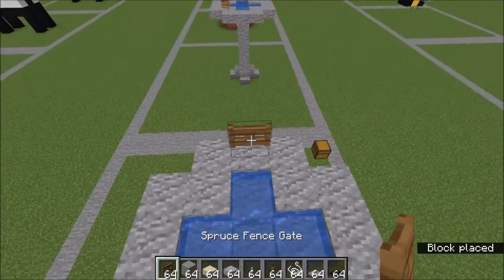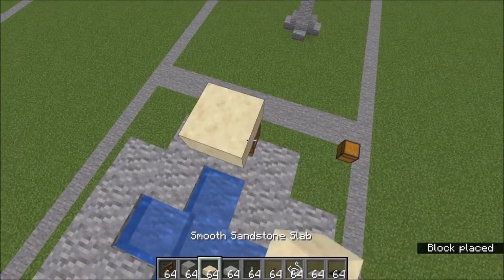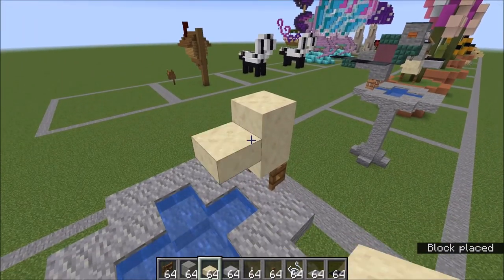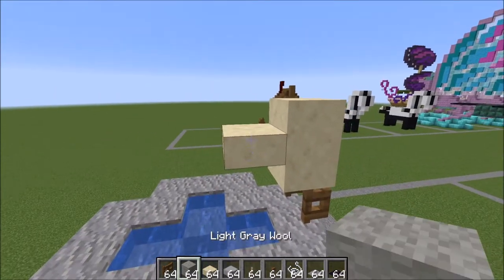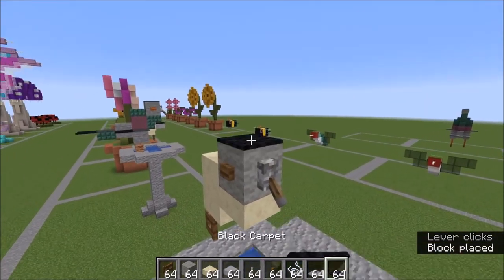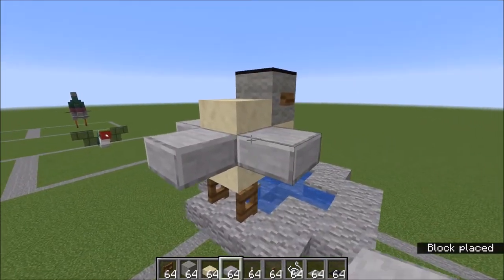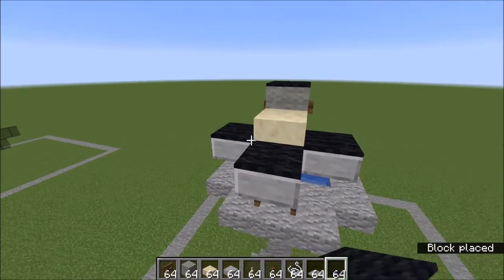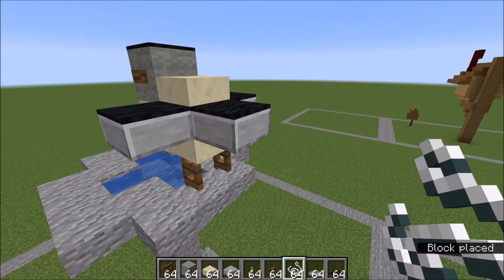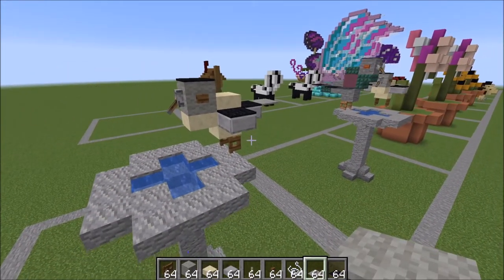Let's get started on the chickadee. Right there — this is the front — you're going to place a fence gate. Over the top of that, a smooth sandstone slab. Go ahead and go up two more slabs on that one. A slab here, then a gray wool on top of that. Go ahead and put your eyes and beak in. On top of the head is a black wool. Coming out from the sides are the smooth stone slabs. Over the top of those are black carpet. Now to add the tail, on this smooth stone slab place a piece of string with a light gray wool behind it. And there you have it, your finished chickadee.